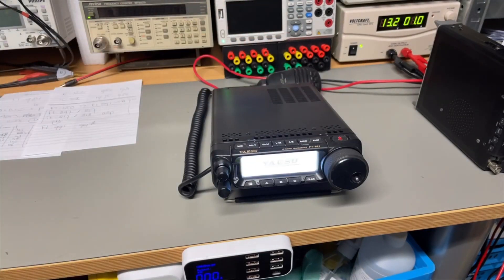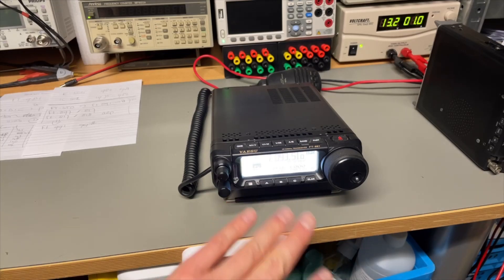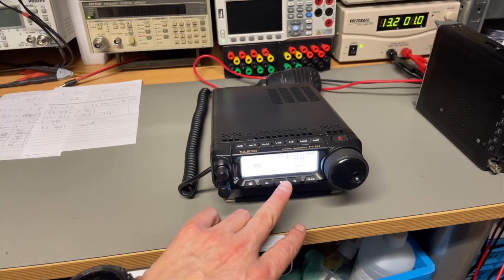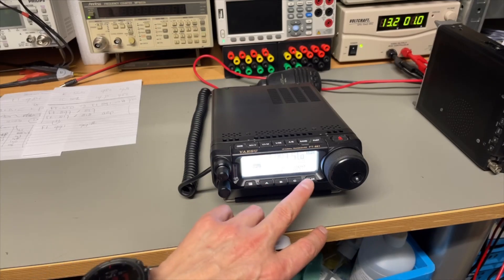Here it is — big display, easy to read even without my glasses, so that is a real improvement. Though the 450 was also always very readable. I like that.